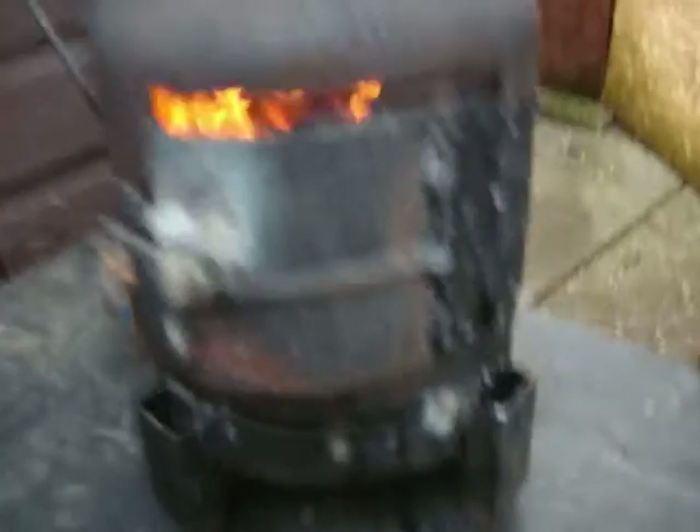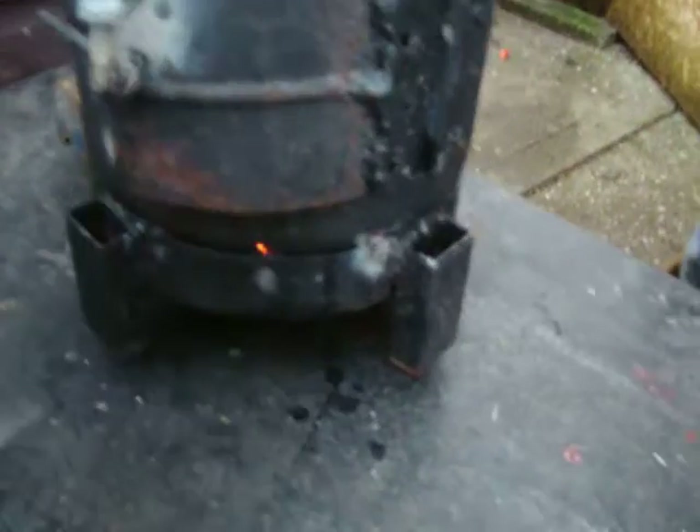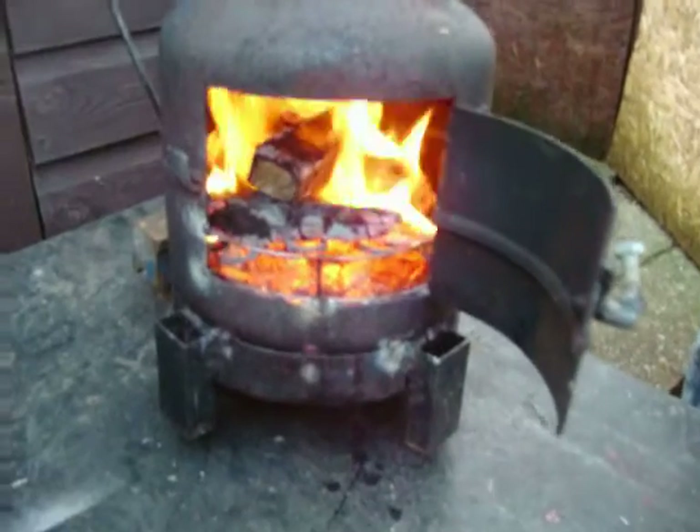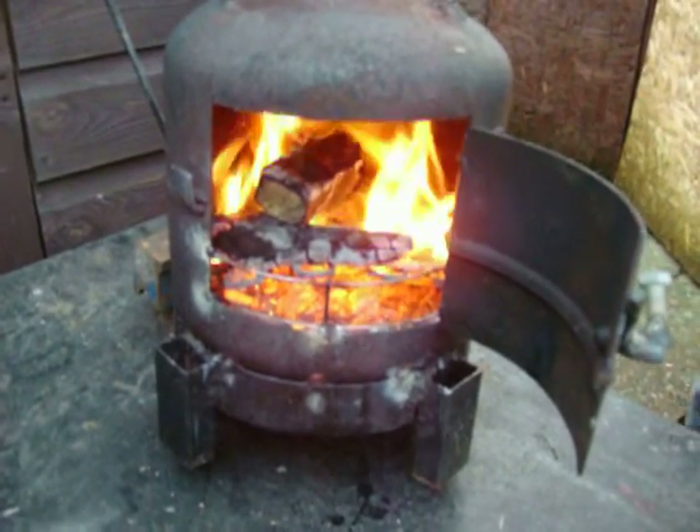Alright, here's a quick demo of our little demo wood stove we've built. It is only a mini version. As you can see, we've got some beautiful flames going on there.